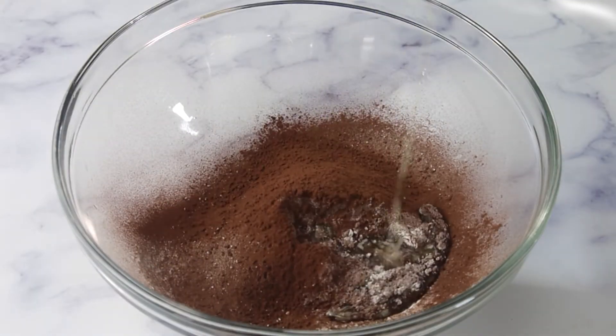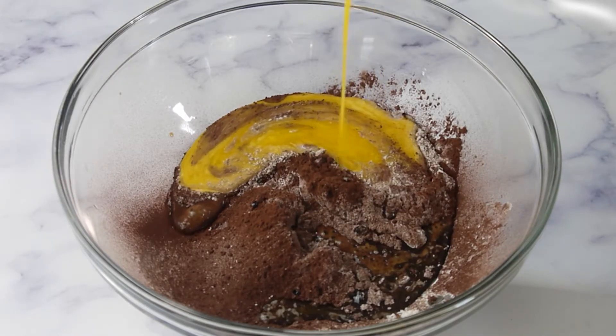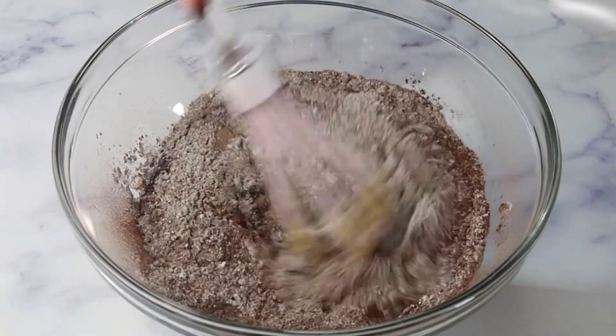Pour 60 grams of melted butter, 1 tablespoon of coffee, and the egg yolk mixture over the dry ingredients. Beat everything together until combined.